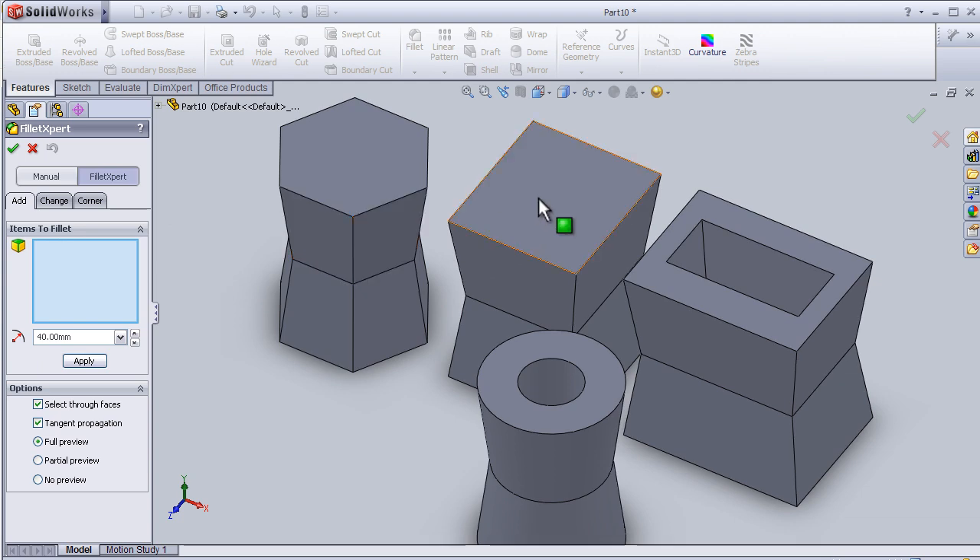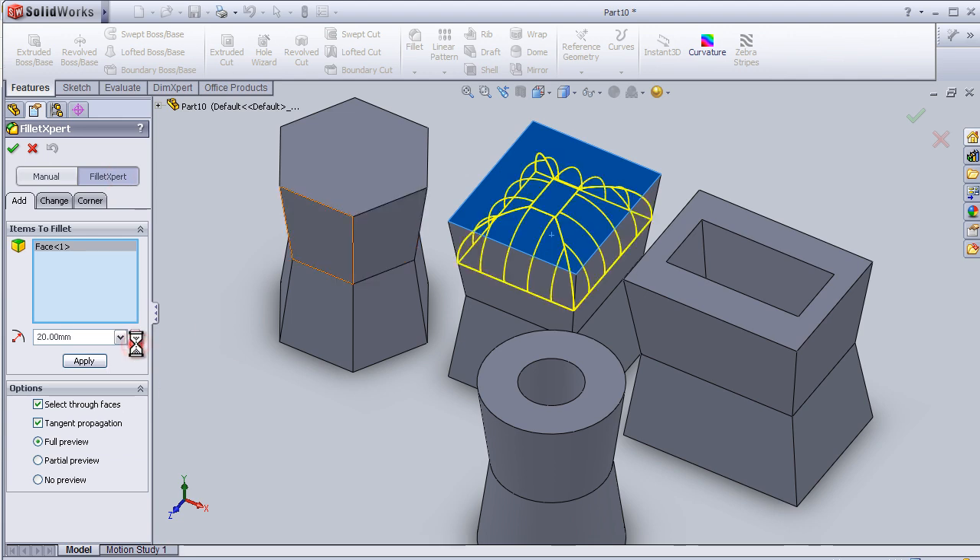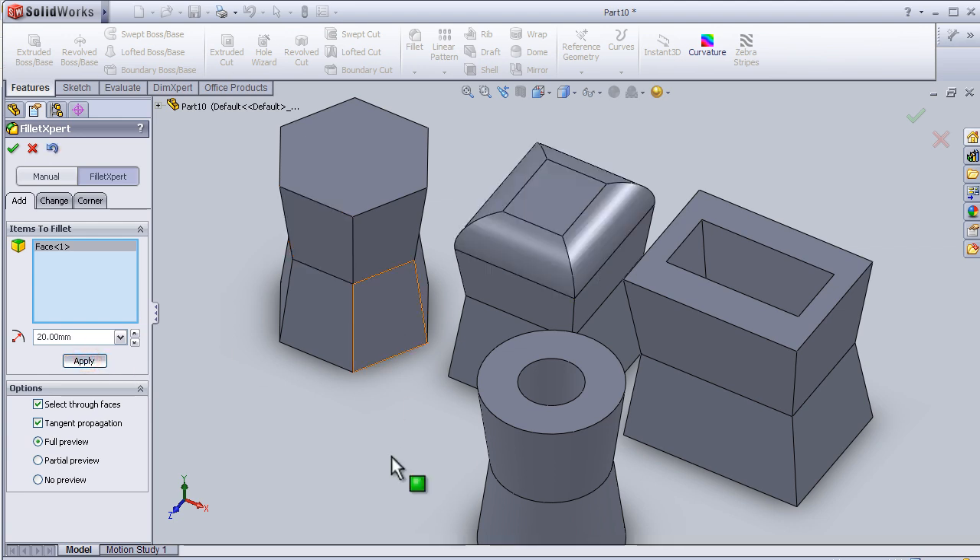Let's apply the fillet by choosing this face — just delete the first one here. Let's choose this face and make the fillet 20 millimeters.